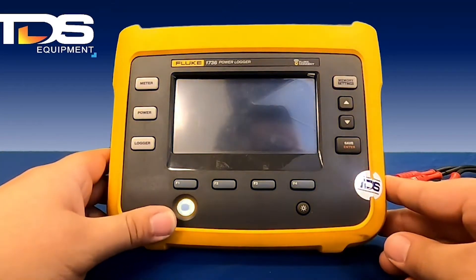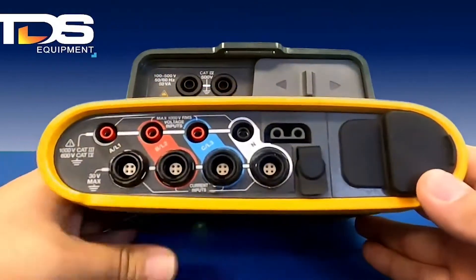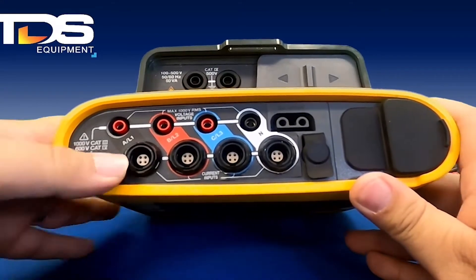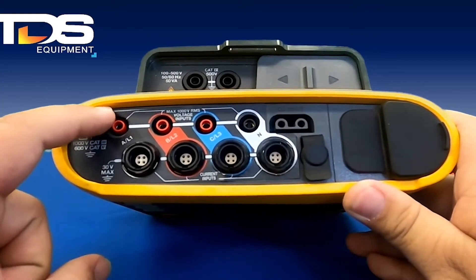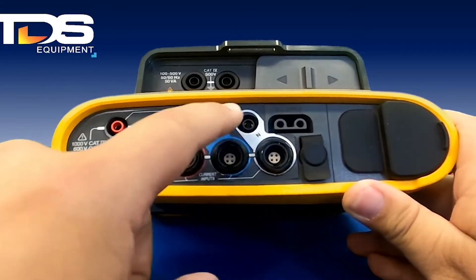We're going to go over the setup of the Fluke 1736 now. If you look at the top of the unit, you're going to see all our ports. Here are our current ports — you're going to have four current ports: A phase, B phase, C phase, and your neutral. The top ones are going to be your voltage connections: A, B, C, and neutral.